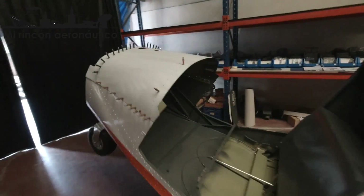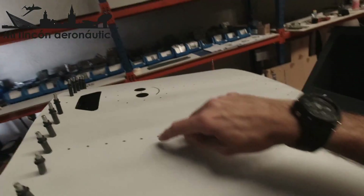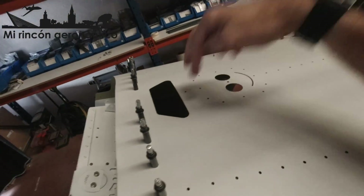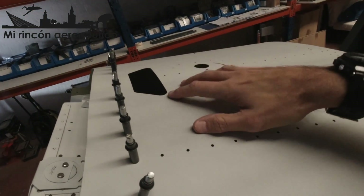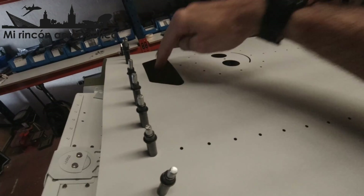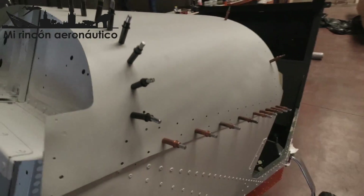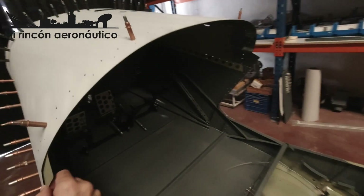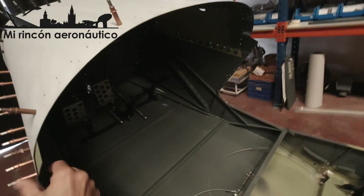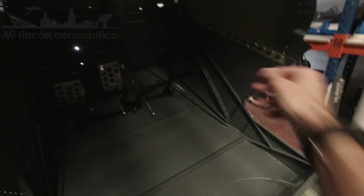Pero antes he puesto esta pieza que cierra la parte del morro, y resulta que el agujero por donde pasan las dos barras de la estructura está cerrado. Es decir, esto hay que ponerlo antes de poner la estructura. Entonces la he puesto ya en su posición, y solo falta instalar el panel de instrumentos, que es lo que fija la distancia correcta entre esta cara y aquella.